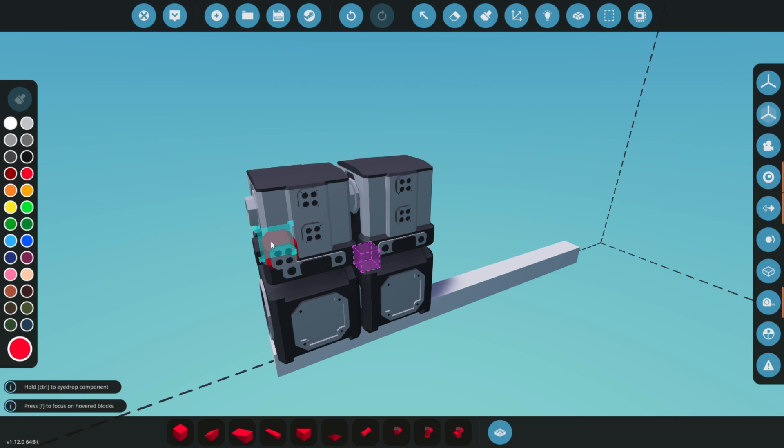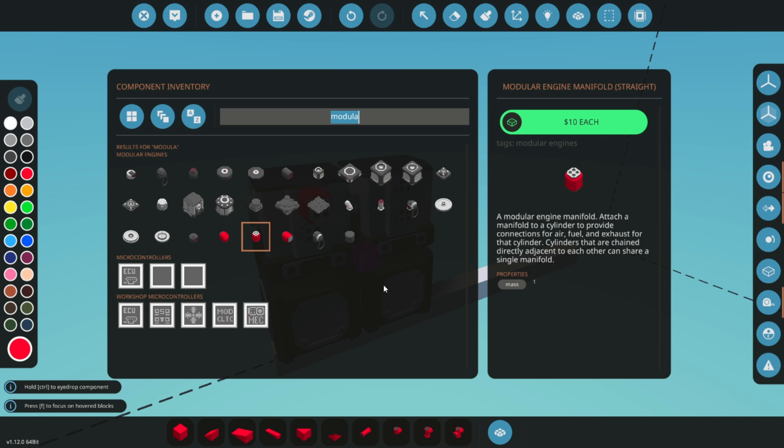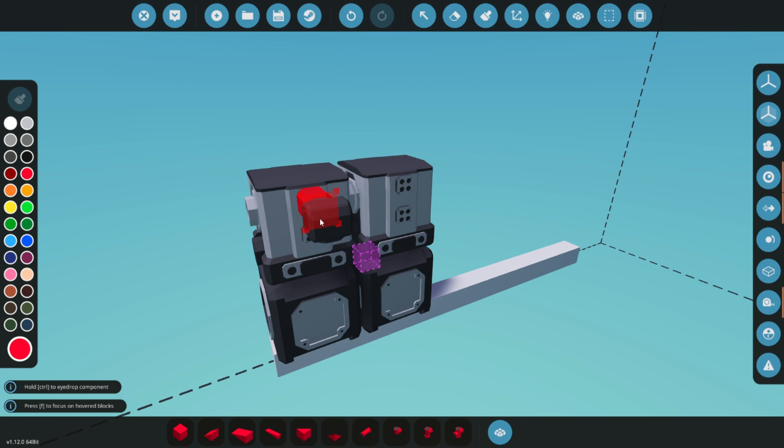Next, place a modular engine manifold on the top port of the left cylinder. This step is crucial for aligning the large pumps correctly in the following steps. Ensuring proper alignment now will save you time and trouble later on.